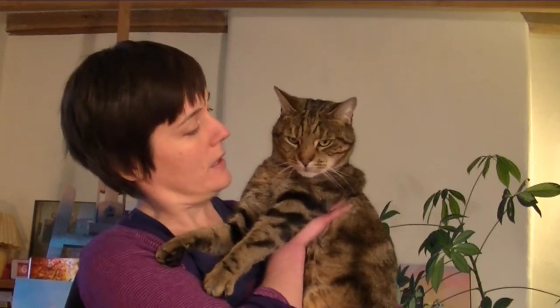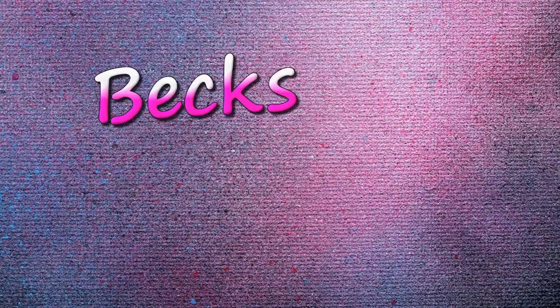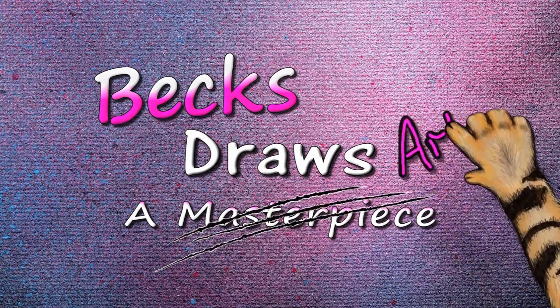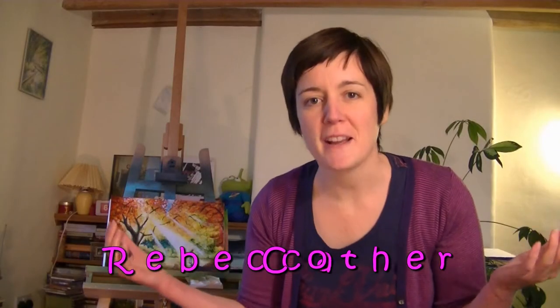What would you think if I had a baby? Hello, I'm Rebecca Coe, the artist extraordinaire, back for another eyeball tickling time-lapse painting. Today I'm going to show you how to draw a baby. And his winkle.